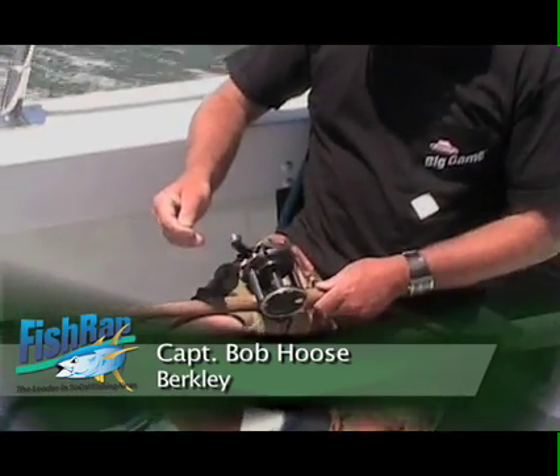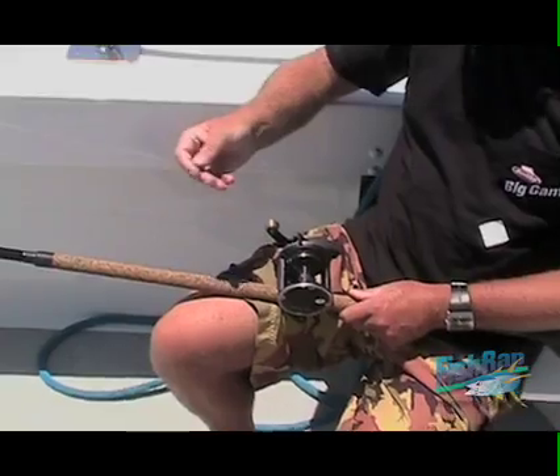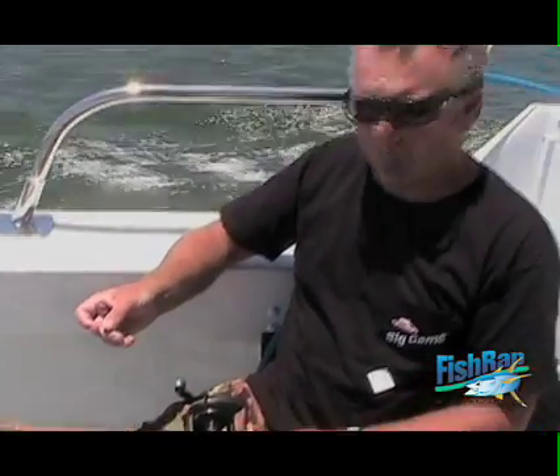We're gonna go fish sea bass over at Catalina Island. First order of business, get spooled up with fresh line. On this particular trip, we like to fish 25, 30, and 40 pound clear Big Game.